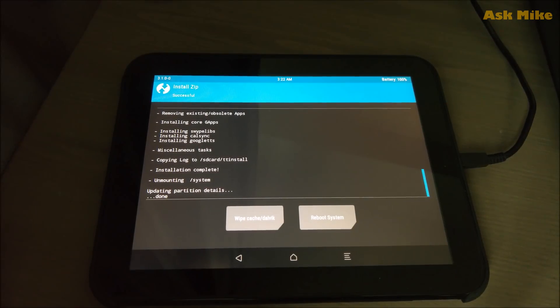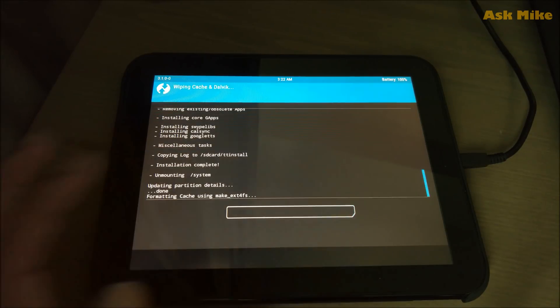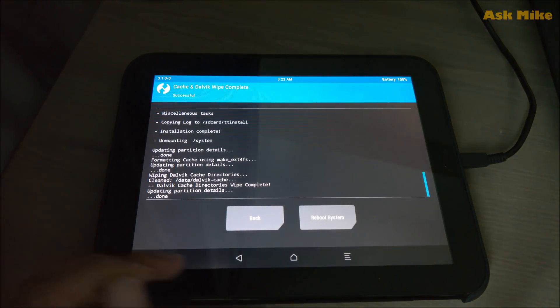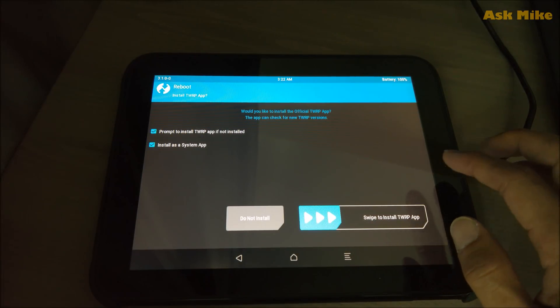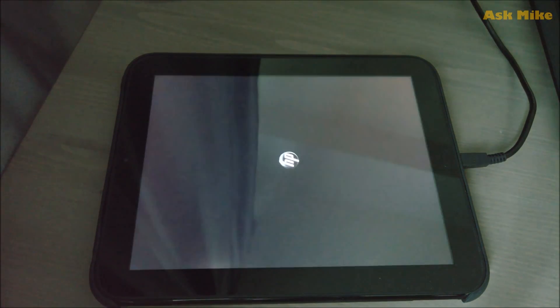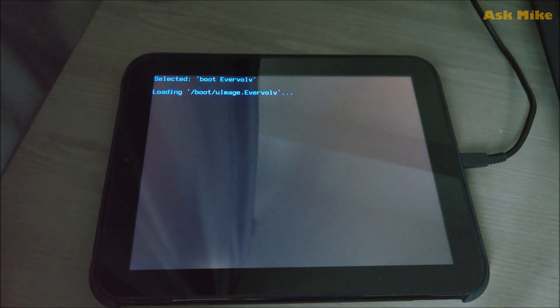Once the flashing is done, do a reboot. The first boot will normally take a bit long, so just wait it out. When prompted about installing apps, you can leave that and just wait for the touchpad to boot up — it will take some time.